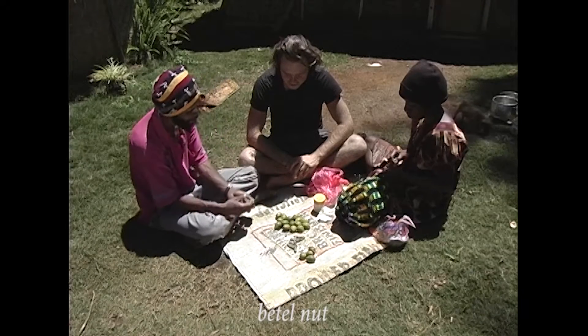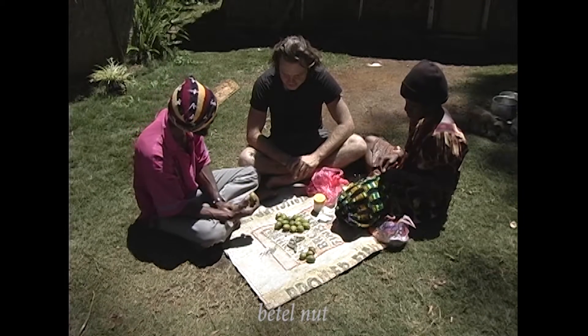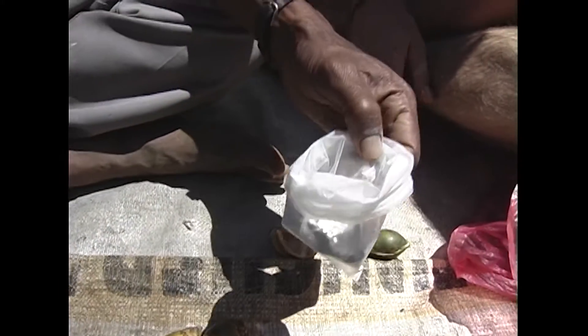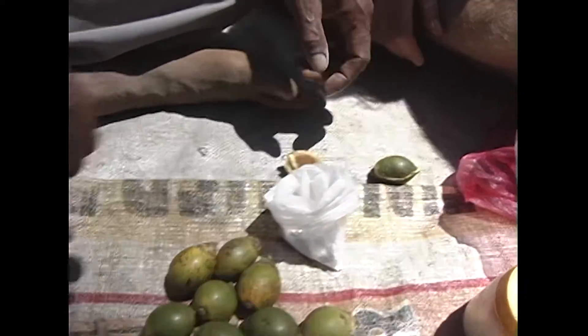This bitter nut — it's a nut. So it's a bitter nut, and this is called a lime. This one is called a daga.